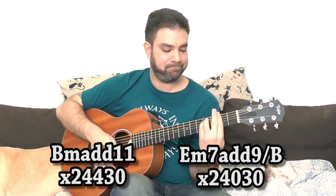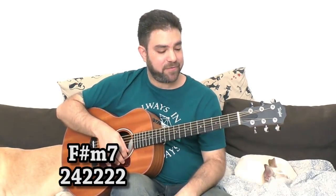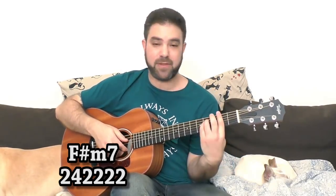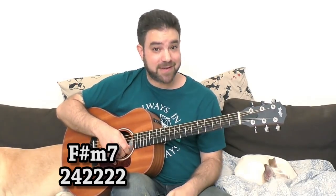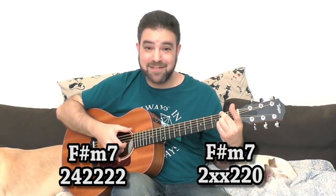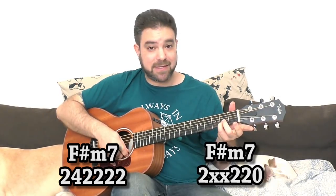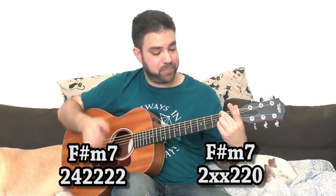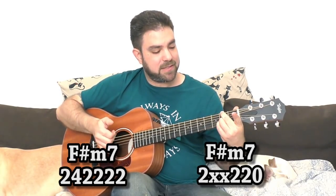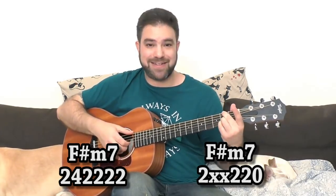For a more beautiful F sharp minor 7, open the first string. Since we're playing fingerstyle, the shape is: open E string, 2 on the second string, 2 on the third string, 2 on the sixth string. I prefer this fingering because it's an easier shape for the hand — you don't have to stretch the tendons. So that's F sharp minor 7.